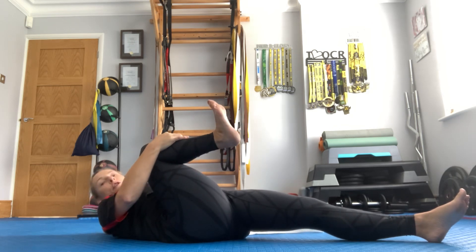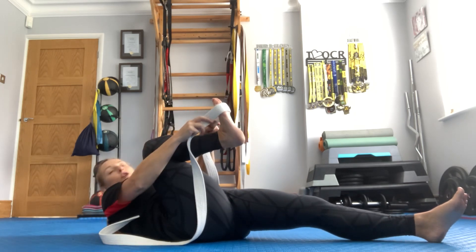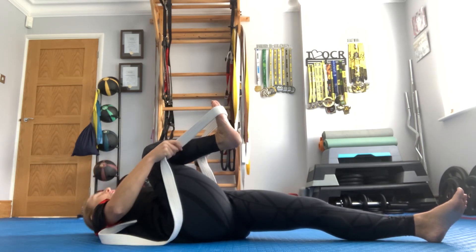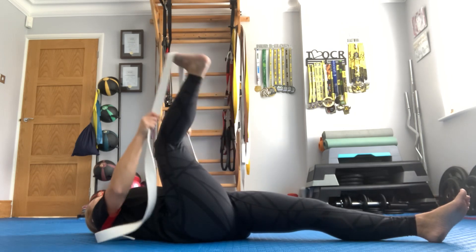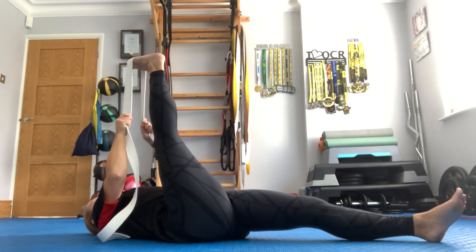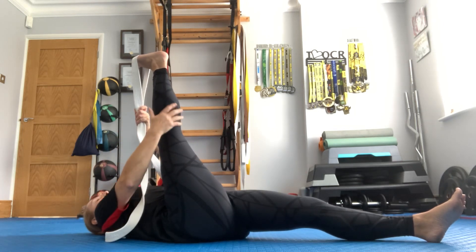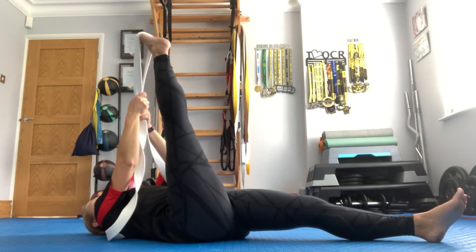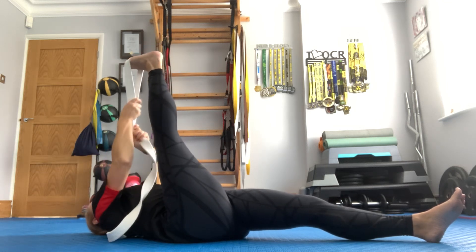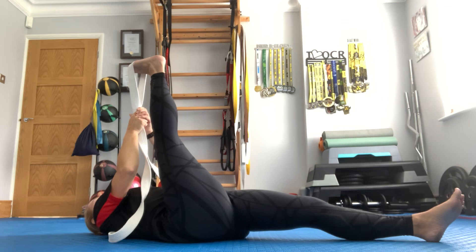Now you're going to grab your belt. You're going to put your foot straight and put the belt around the wall of your foot. Breathe in and out, and on that outward breath is when you straighten that leg. You want to get the leg as straight as possible and that foot as flat as possible — no pointing — just pulling down with that belt. Once that stretch is on, you're not going to do anything else; just hold, breathe, and relax.